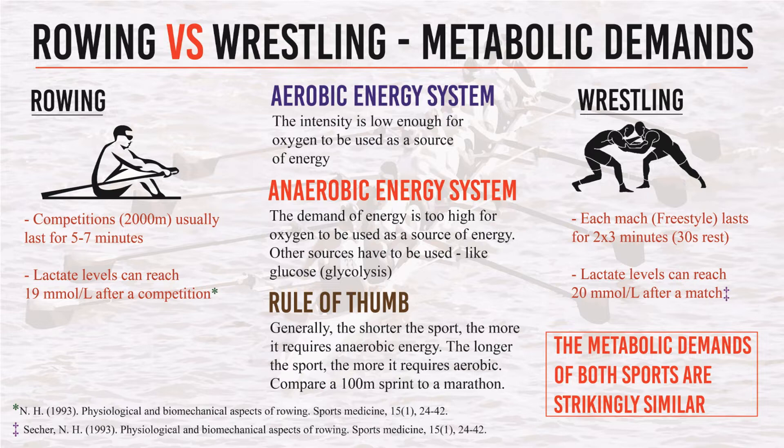As a rule of thumb, the shorter the sport, the more it requires anaerobic energy. Wrestling is not the shortest sport out there — we have 100-meter sprints, we have Olympic weightlifting — but it is relatively short. So it needs to rely more on anaerobic energy than aerobic, although both are important.